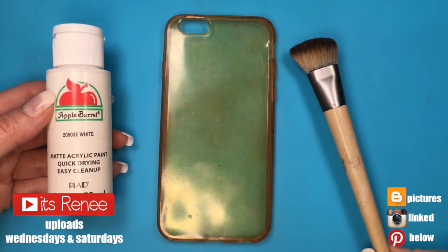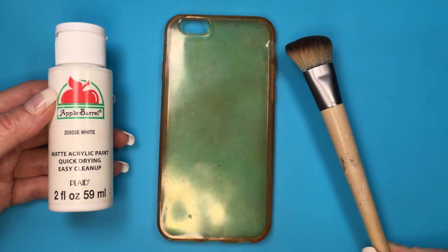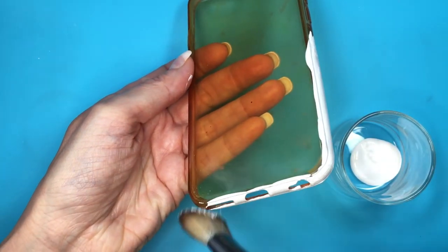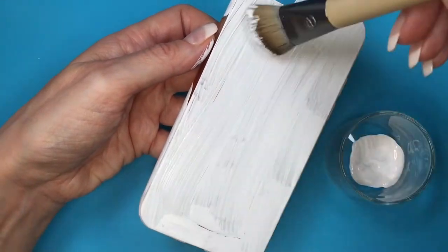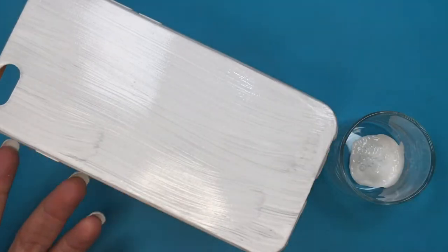Hey guys, it's Renee! For this phone case I'm going to be using some white acrylic paint, this brush that is like for makeup — you apply foundation with it — but it has nice bristles. Then my phone case that is really stained. This one used to be clear but I paint over it every month, as I'm doing right now, giving it two to three coats. Feel free to use spray paint for this.